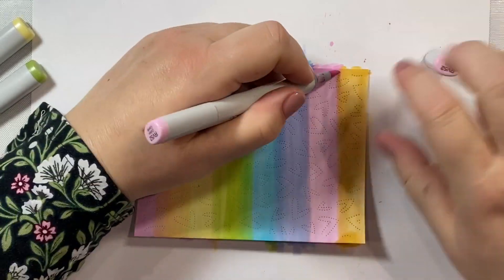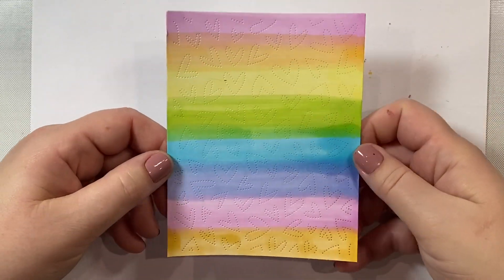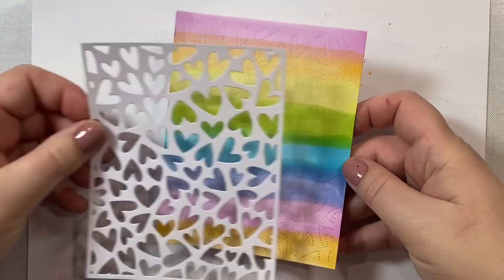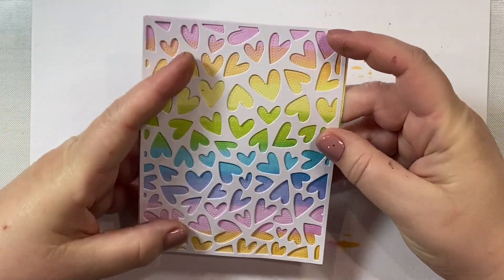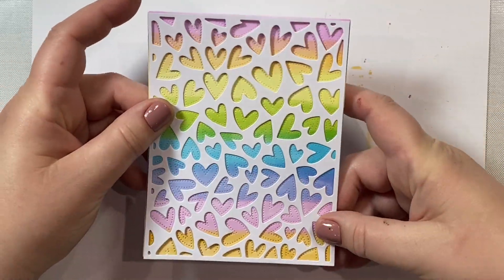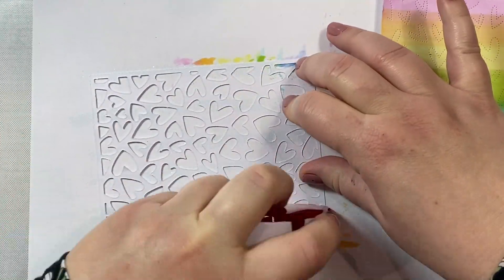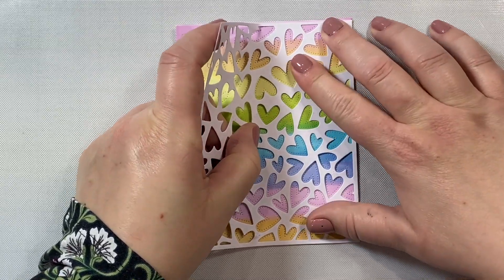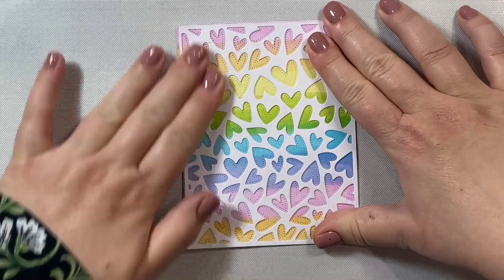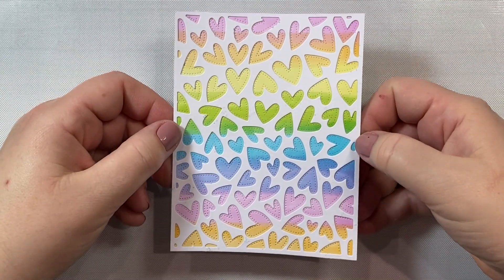Once I have my rainbow completed, I'm going to take the fluttering hearts cover piece and place it so that it matches the little pierced hearts on the inside. Then I'm just going to run some adhesive along the back of that panel and place it right on top of that rainbow panel we just colored in. And that looks so pretty. Another idea - it might be fun to use some white glitter paper here as well. You could also use some black for a different look.